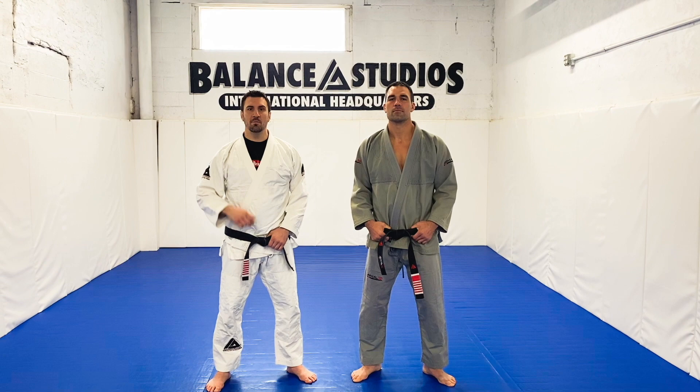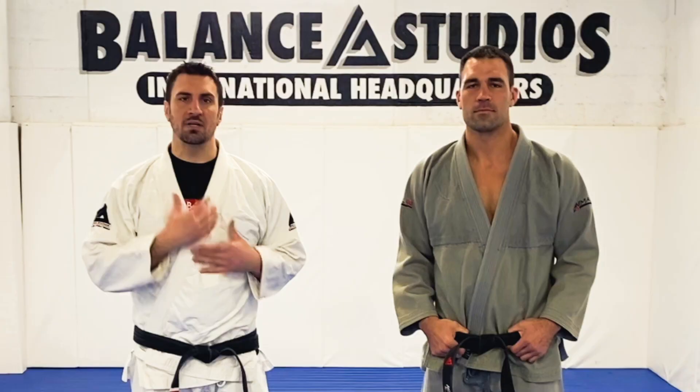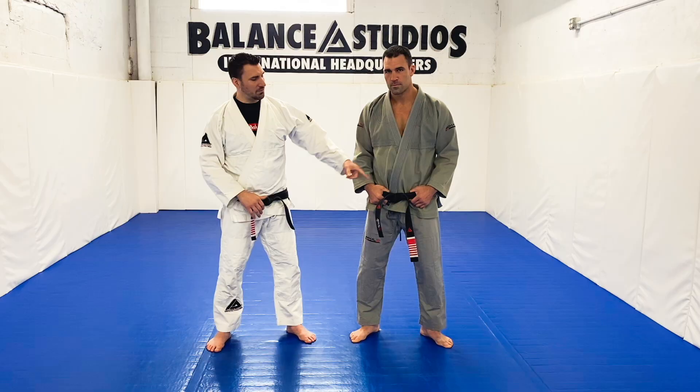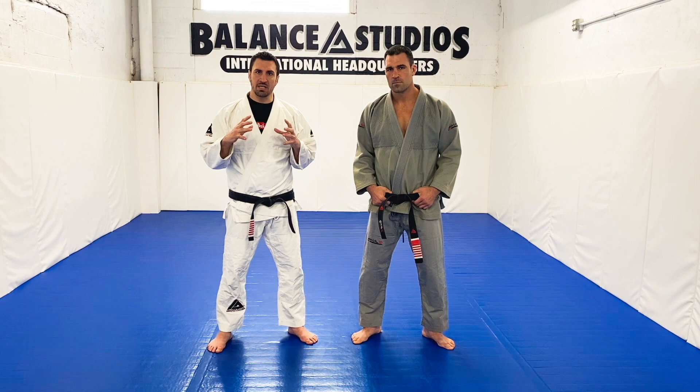Welcome to Balance Studios. My name is Phil Miglarice. I'm a six-degree black belt under Helston Gracie. This is my brother Ricardo Miglarice, fifth-degree black belt. We're going to show you the top 10 techniques for the street from Gracie Jiu-Jitsu. So here we go.